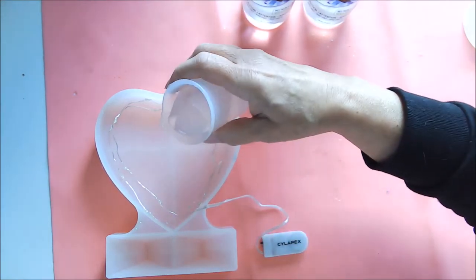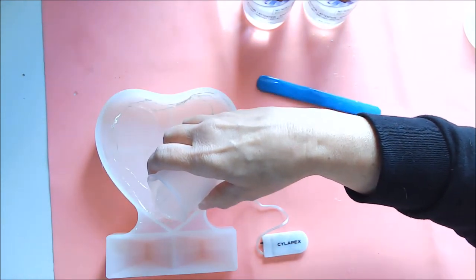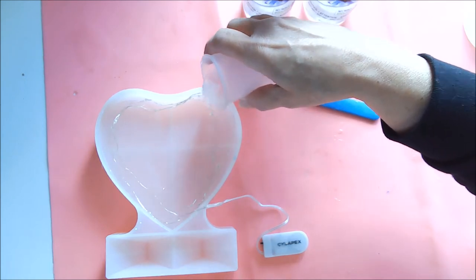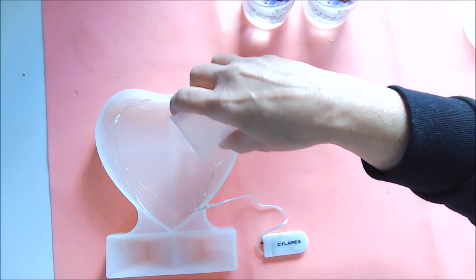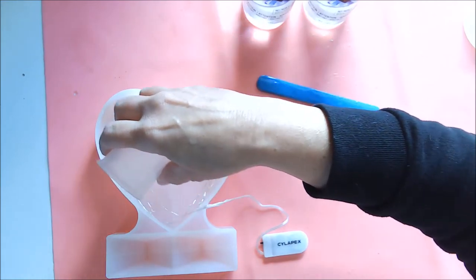This isn't nearly enough, but I'm going around the edges pouring it over the wires. Basically I am just putting enough in here to cover the bottom and to start to hold the wires in place.